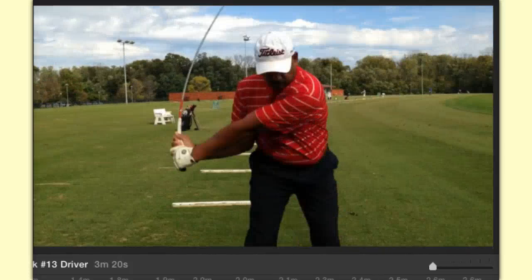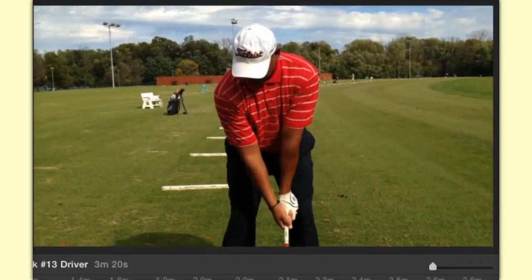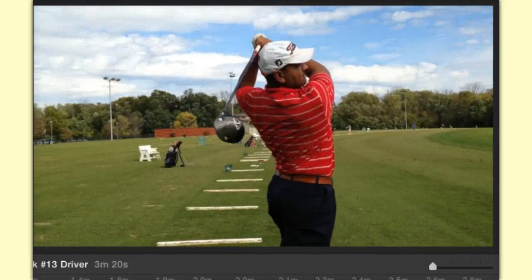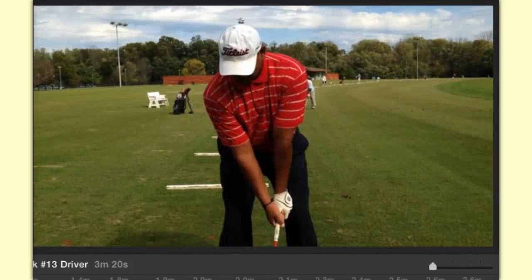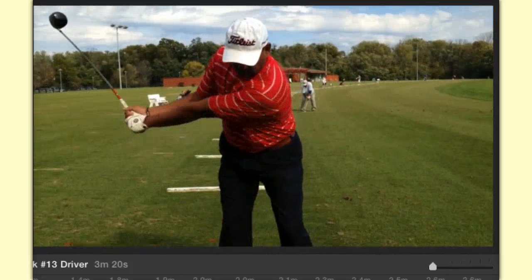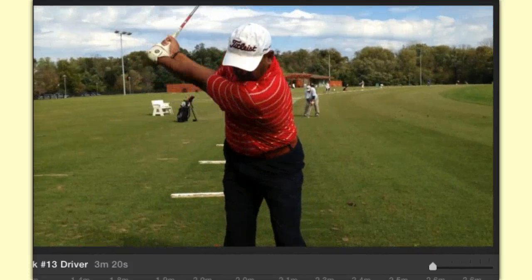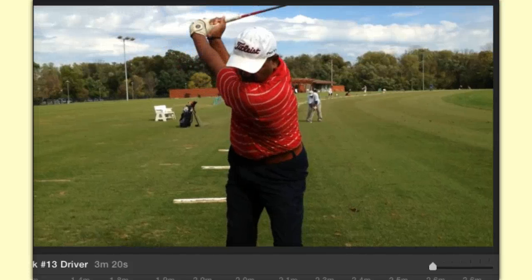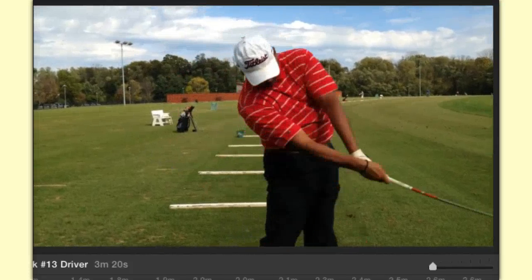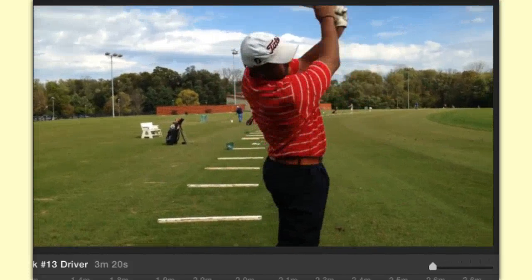I'm going to do that again and break it down. Again: get the spacing, get the club on plane, swing around your spine, drop your arms, drop your elbow into your right side, seal your elbow, head behind the ball, and release through the ball.